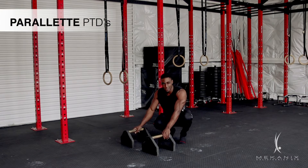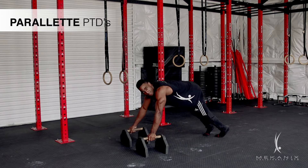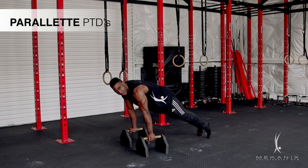This is a parallel push-tuck dip and there are three different versions that we can do. The first is a beginner version. For all the variations, I want to make sure that my weight is leaned forward.